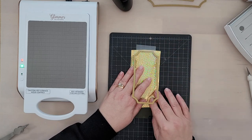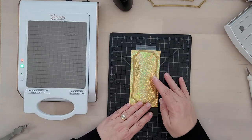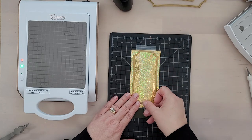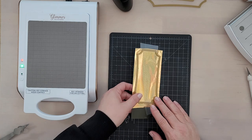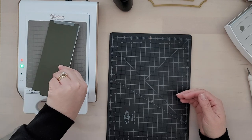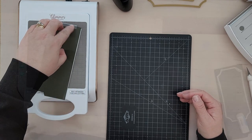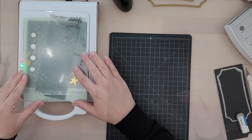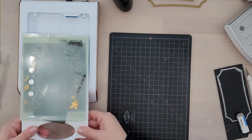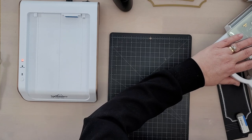You want to make sure the foil is pretty side up. We're going to secure the other end down with a piece of that same low tack tape. Flip this upside down so that the hot foil plate is laying on the hot foil platform. We're going to push the timer button and wait for that light to turn a solid green. Once that light is solid green, we're going to lay the shim and glimmer plate on top, remove the platform along with the plates from the hot foil system, and run this through our die cutting machine.